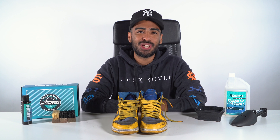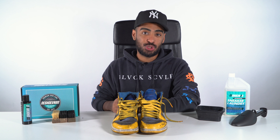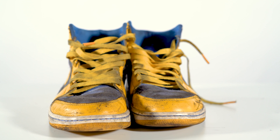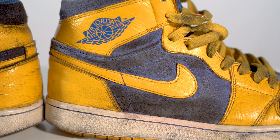Welcome back to this episode of Restorations with Vic. For today's episode we're gonna be taking care of these Air Jordan 1 Laneys that are super cooked. As you can see, these shoes need a lot of work. We're gonna be using the Reshoevinator three-brush advancing system and our detergent to get this shoe looking right. After that we're gonna repaint the leather and re-dye the suede. We got a lot of work, so let's get started.